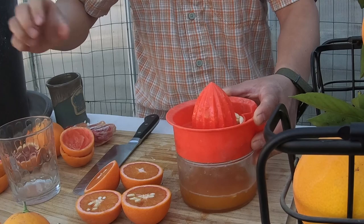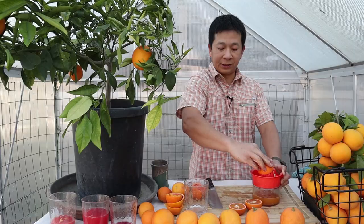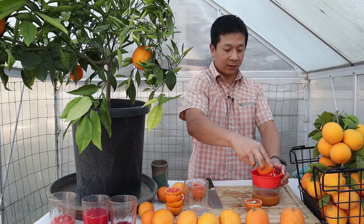This variety's season of ripeness in Southern California in the LA area is around early January. We're getting to the end of January, so they're starting to get close to the end of their window. As far as the fruit window goes, the vanilla one has a short window.